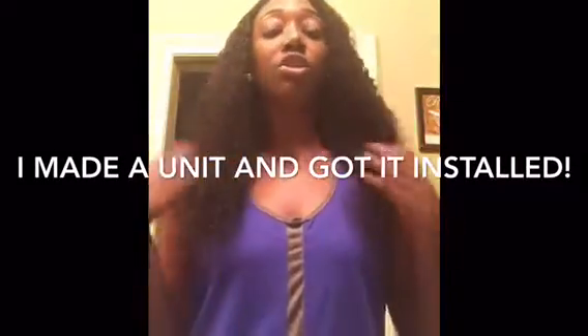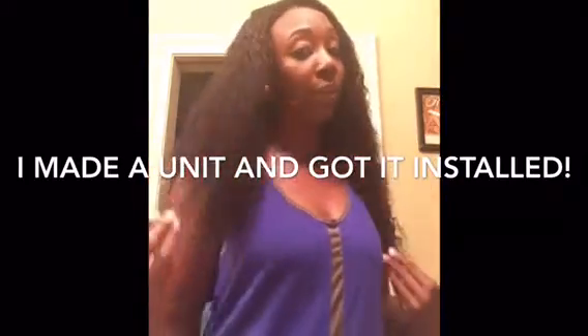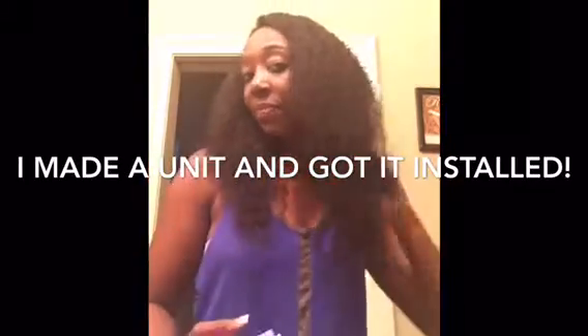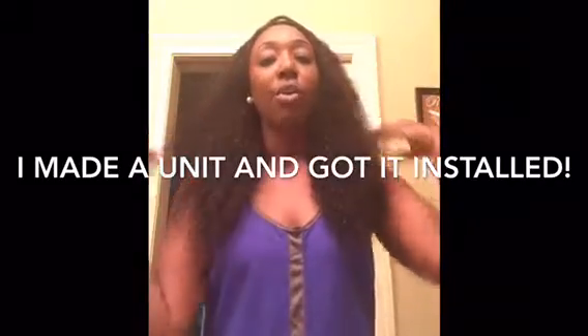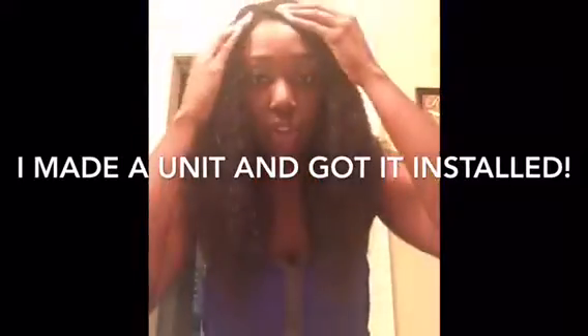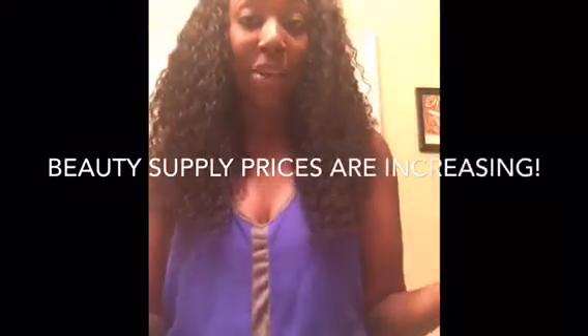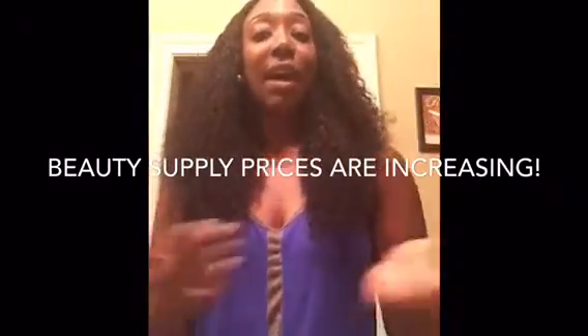In my case, I made a full unit. I had my stylist sew it down to my hair — she braided my hair underneath and then sewed the wig I made with this hair onto my head. It took about an hour. I like making units because it's quicker to get done and you can take it on and off whenever you feel like it. The only real complaint I have is the price — the pack was $199.